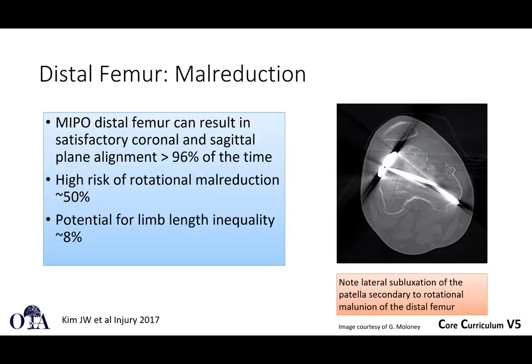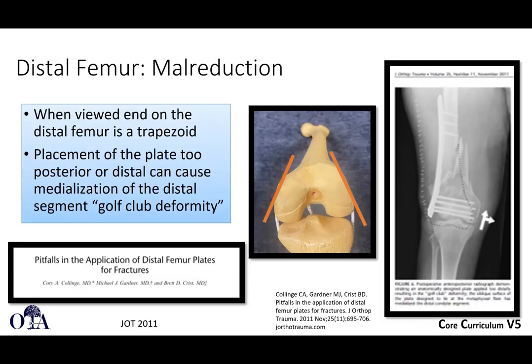On the medial side of the femur: minimally invasive plate osteosynthesis of the distal femur can result in satisfactory coronal and sagittal plane alignment most of the time, but there's a high risk of rotational mal-reduction — up to 50 percent as reported in the reference — and also potential for limb length inequality. A lot of this has to do with the minimally invasive nature; you're not seeing everything, so you have to be very cautious about overall alignment and reduction. Using bumps such as bumping up the hip can cause you to lose track of what your rotation should be.